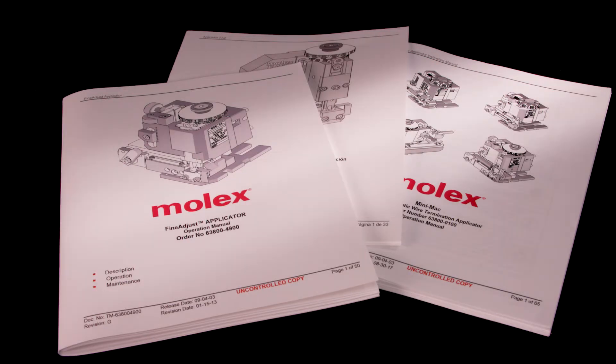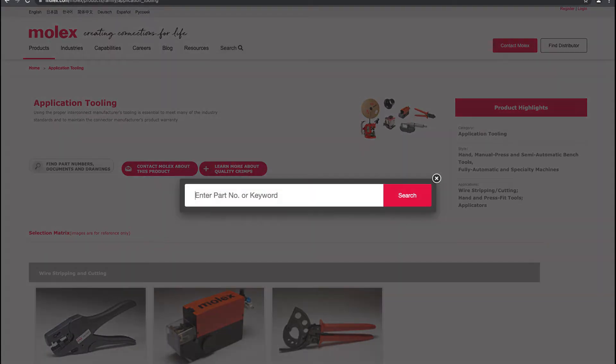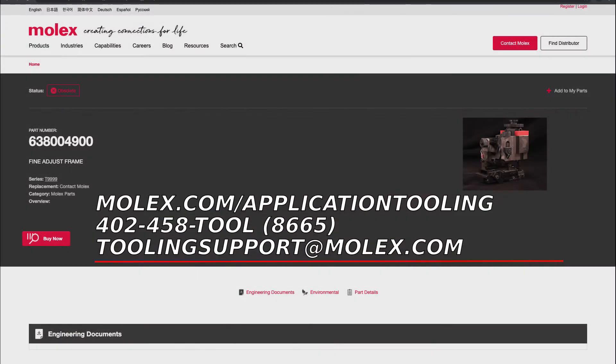If you don't have the manual or still have questions after viewing this video, look up your applicator by part number on molex.com and find the link for your manual. Or call the tooling group directly at 402-458-8665.